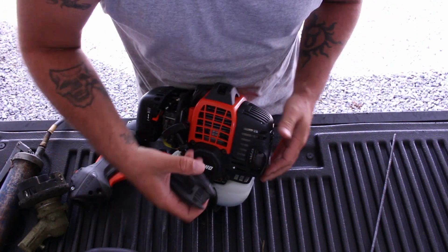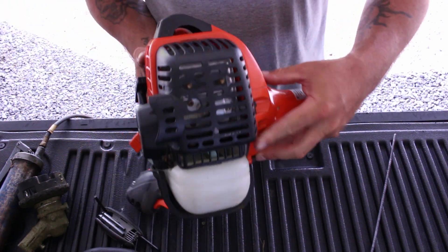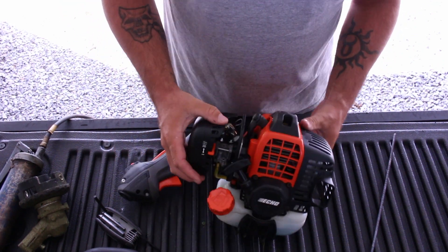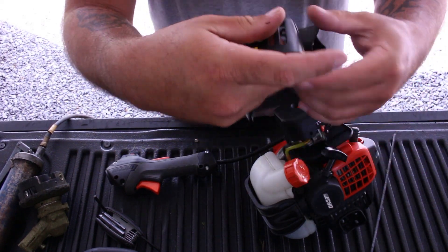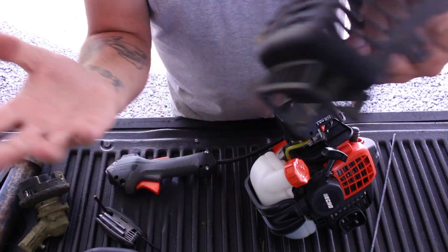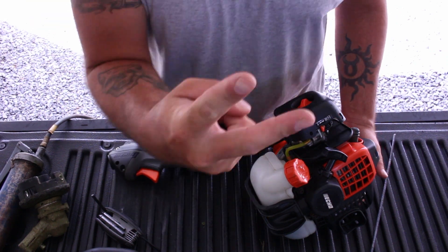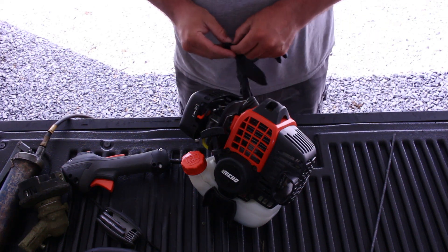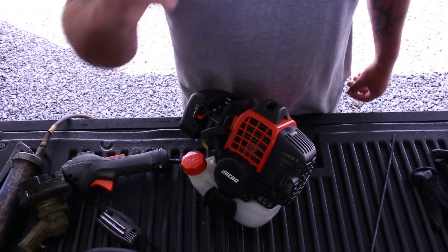That is done and done — pretty easy to put back on there, nothing major. Like I said, where I broke it — it would have still worked, it ain't going to hurt nothing — just aggravating me because it's only two weeks old. Alright, for our other part here, putting the shaft on. I'm going to move y'all around, put me on some gloves, and get started.